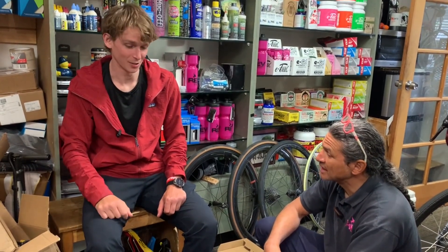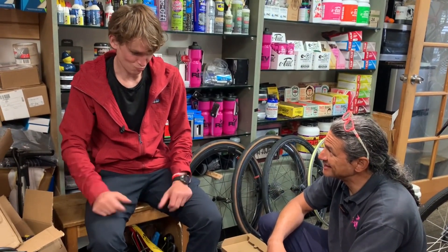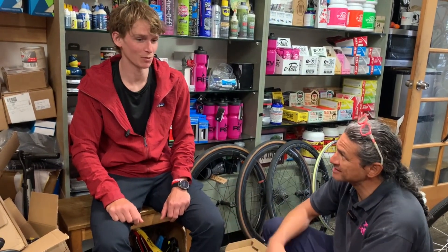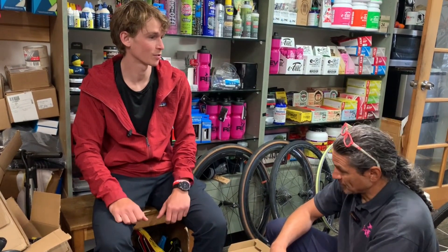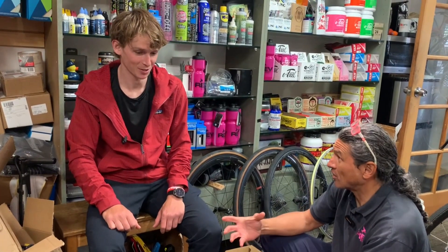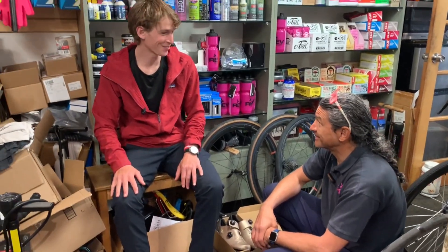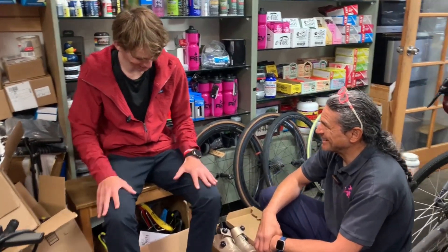Is there any particular breakfast you like to have? No, people always ask me that. Just some kind of carb — liquid, yeah. We'll see if it takes me to the promised land.